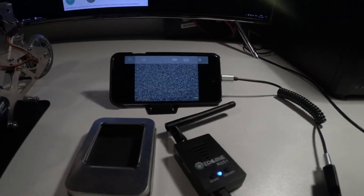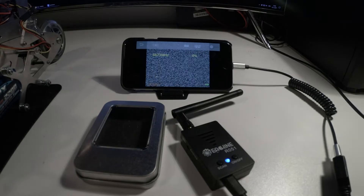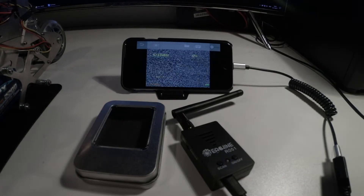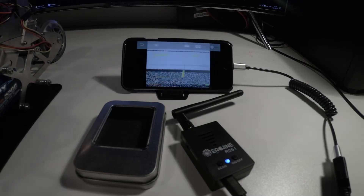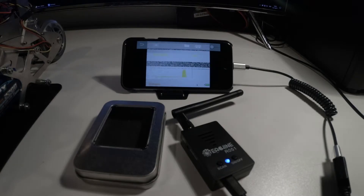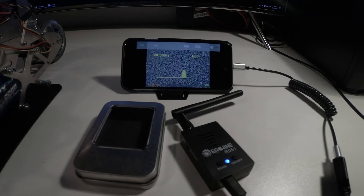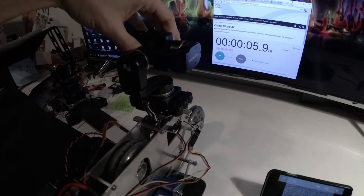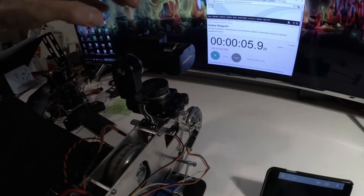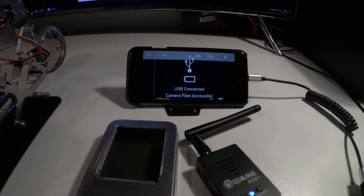Channel 47. Let's start the scan. I forgot to switch on GoPro. And we got power.